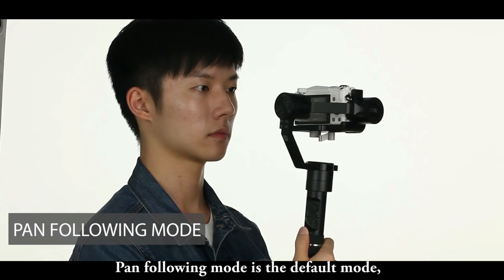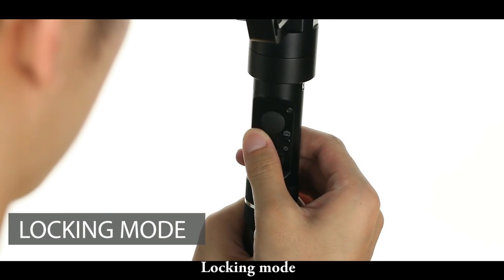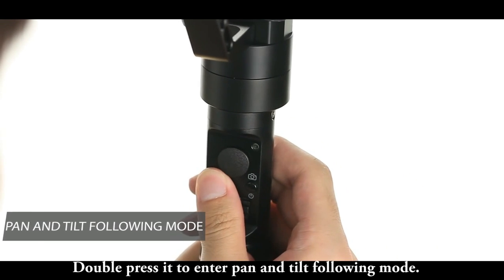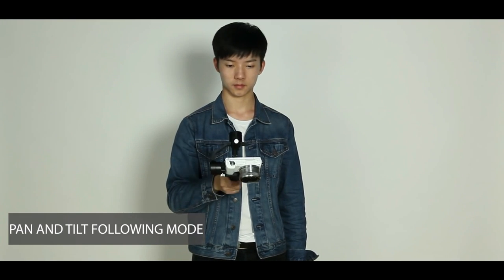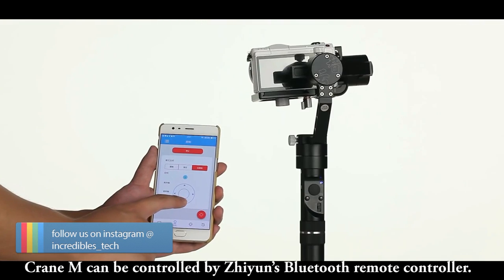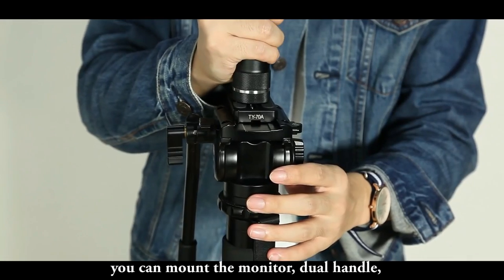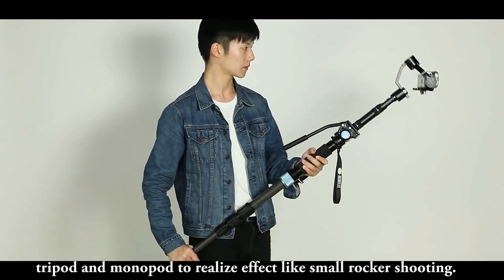Pan following mode is the default mode — the stabilizer will rotate horizontally with movements of your wrist. Press the joystick once to enter locking mode, keeping the camera pointed in one particular direction. Double press to enter pan and tilt following mode, where both axes rotate with your wrist movement. Crane M can also be controlled by the Zhiyun Bluetooth remote controller and the Zhiyun Assistant app. With a quarter-inch screw at the bottom, you can mount a monitor, dual handle, tripod or monopod for effects like small rocker shooting.